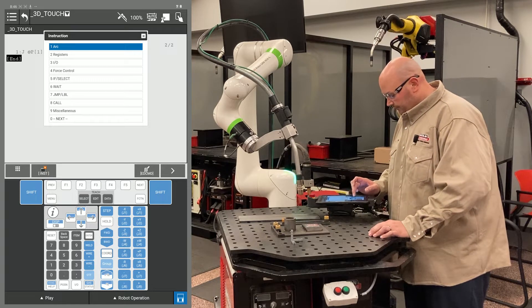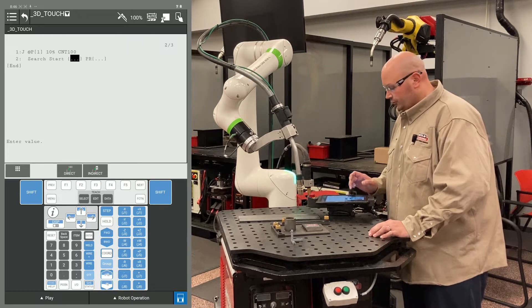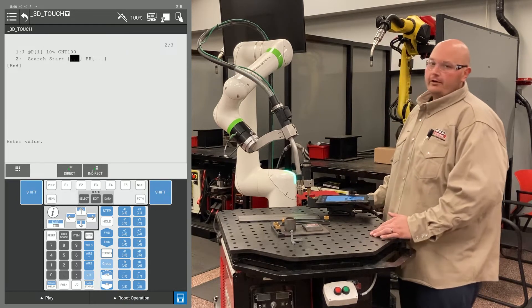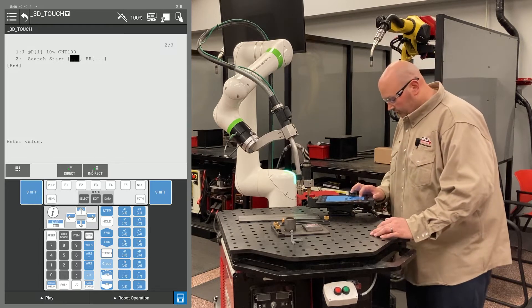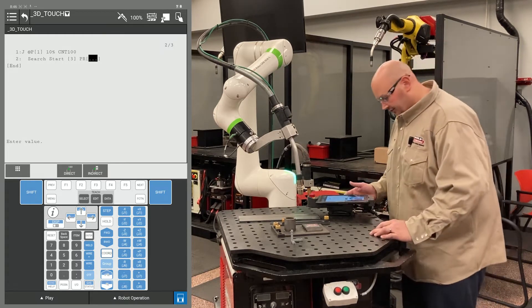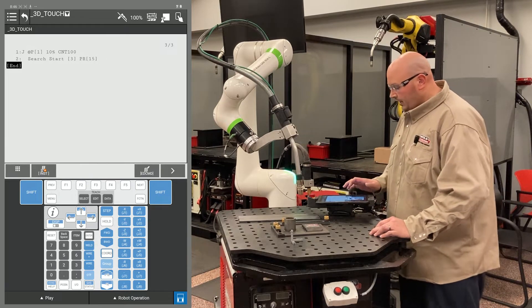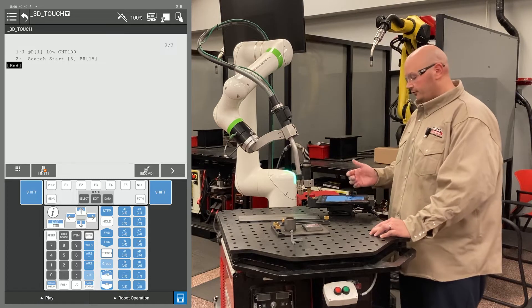I'll press my F1 instruction key and go to an option called touch sensor. The first option I'm going to select is search start. It's asking for a value — that value is going to be my touch schedule number. I'm going to key in 3 for touch schedule number 3 and press enter. Next I'm going to plug in a position register — I'm going to use position register 15 for this example.